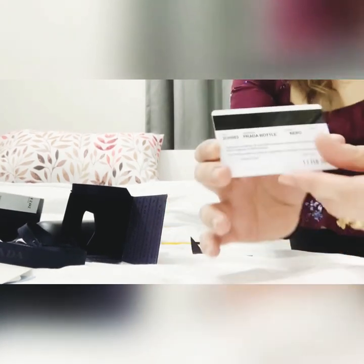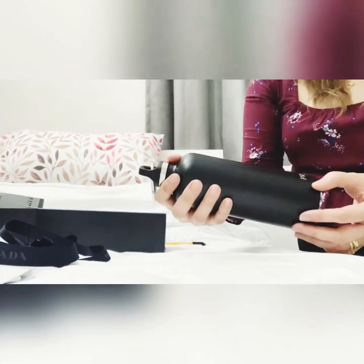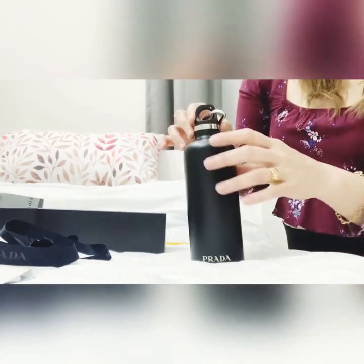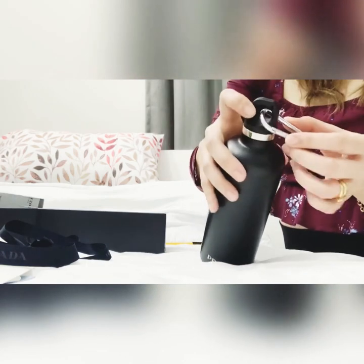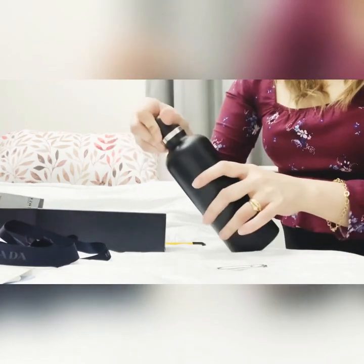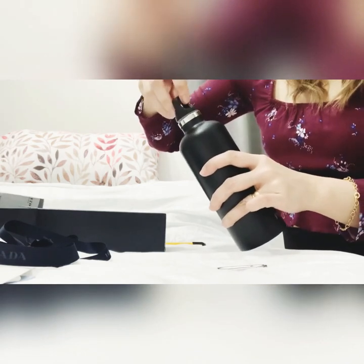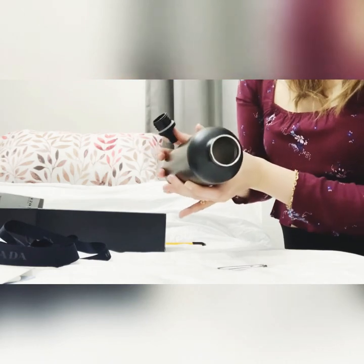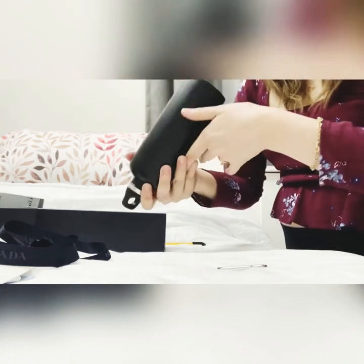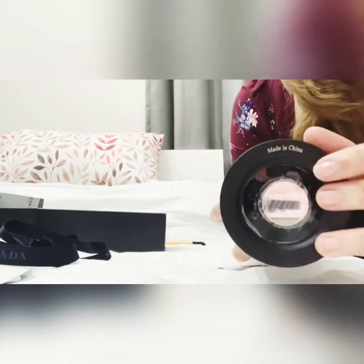Very chic! Okay, now let's open the water bottle. So this is basically the water bottle. It comes with a clip like this, so you can remove it. It's actually nice if you wanted to hang it on your bag, and then it opens like that — you just have to twist it. Okay, this is a 500ml water bottle. It's just very simple, actually. I think it's very sturdy. And the bottom part says made in China.